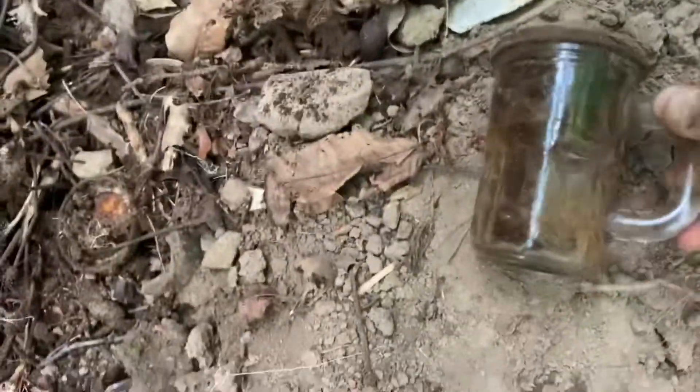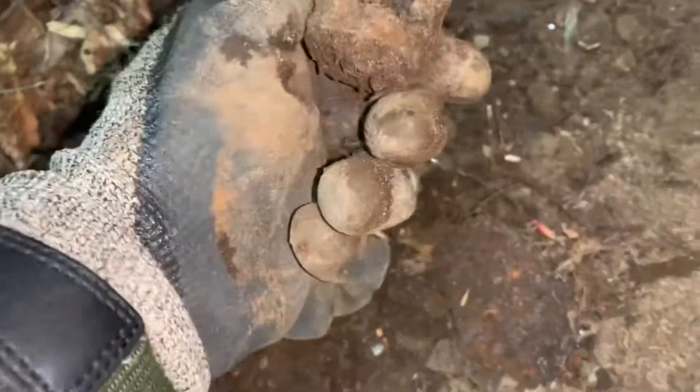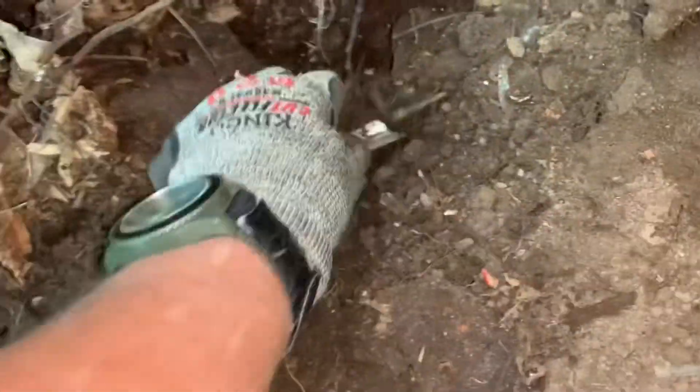All right, looks like we got some stuff down here. A battery, a piece of milk glass that would have been beautiful probably. Let's see what that is — a makeup case. Let's see what else is in here.